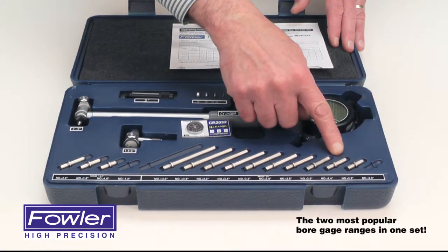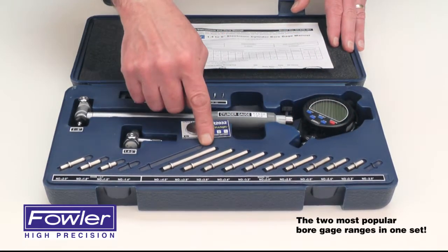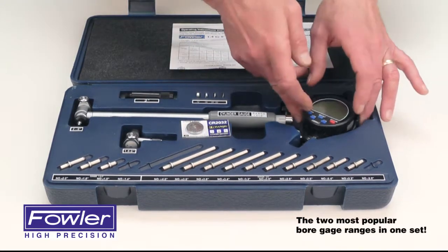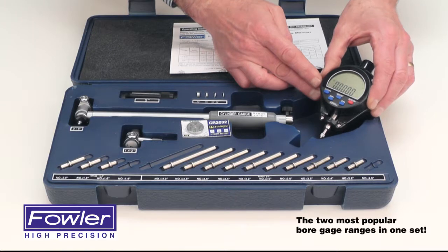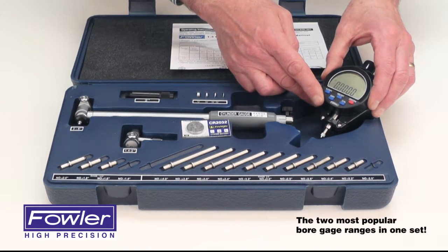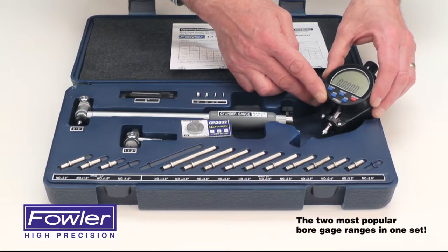The anvils feature carbide tipped ball anvils. It also features a specially designed electronic indicator which has a minimum reading holding function, allowing you to take continuous readings without resetting after every measurement.